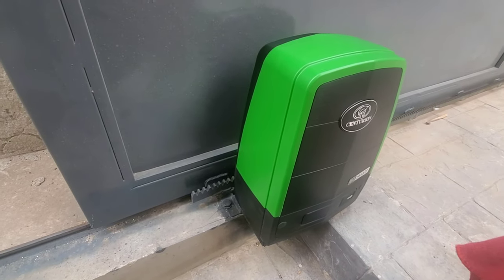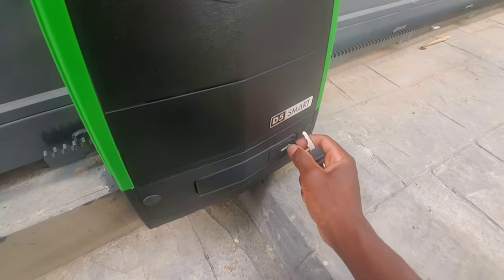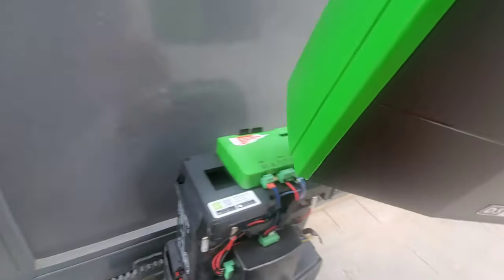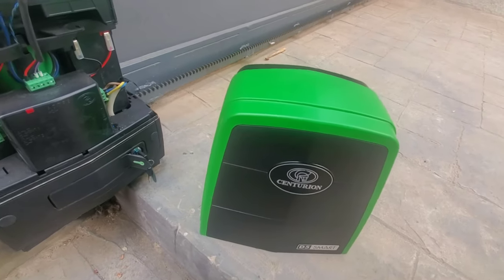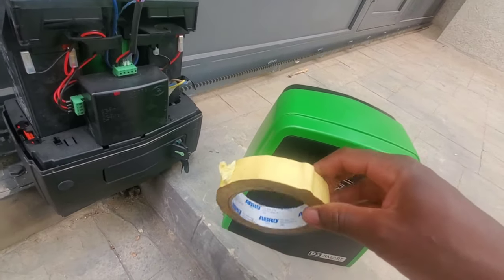Now I'm done cleaning, I'll remove the cover from the machine. This is a D5 Smart, so to do that you put in the key, turn it anti-clockwise, and you can lift the cover off. Now that I have my cover, I will let it dry and let the water go off of the cover.